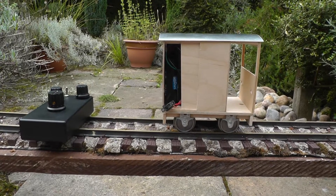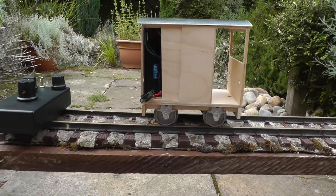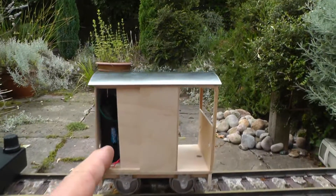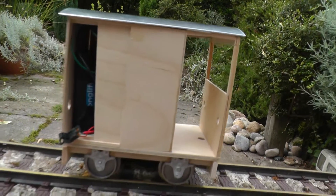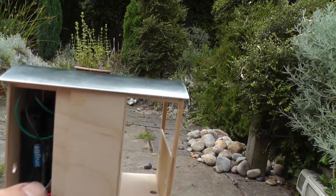A bit of a lash up, a test bed project really — a lollipop rail car from IP Engineering, 4.5 volts of alkaline batteries in there, the on/off switch hanging out by a wire, and the receiver nestling in there as well. So I'll turn it on.